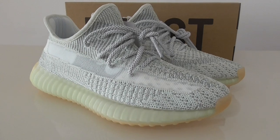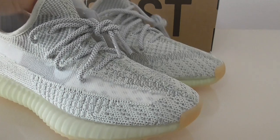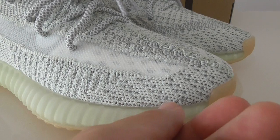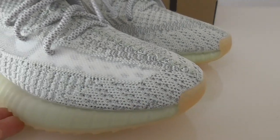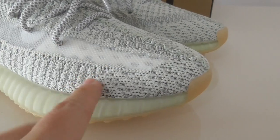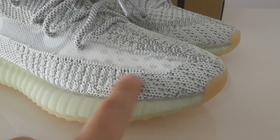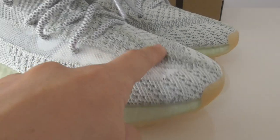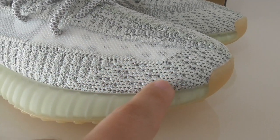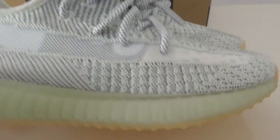Now let me show this pair under normal light. You can see the whole upper with the white and gray colors mixed together, and also with different kinds of pattern across the whole upper. This is the original Primeknit technology, so the whole upper is quite soft. You can see the materials are very good and the pattern — you can check it by yourself.